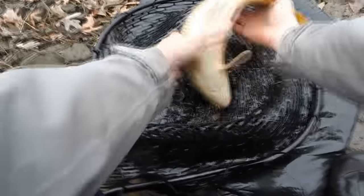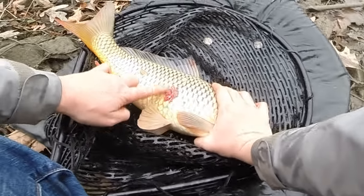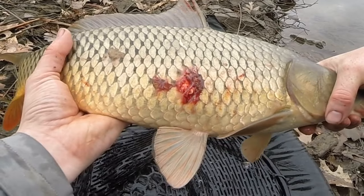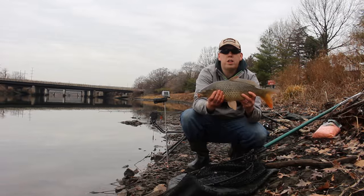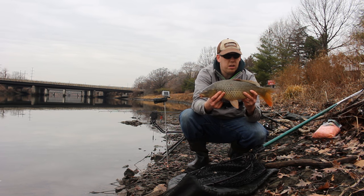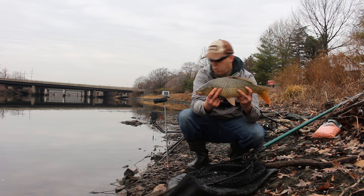Oh look at that — yeah! Something took a piece out of him! Look at that. Oh yeah, there we go — our first carp! Not too shabby, nice little beauty. We're going to get him back in the water and catch some more.